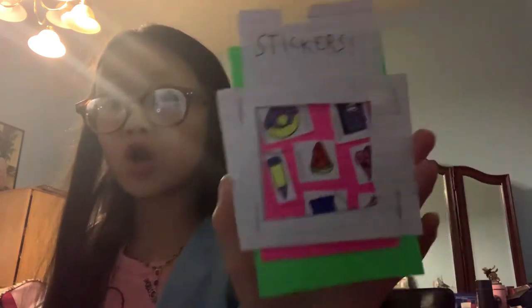Hi guys, welcome back. This is what I made. I made stickers. Let's just get into it.